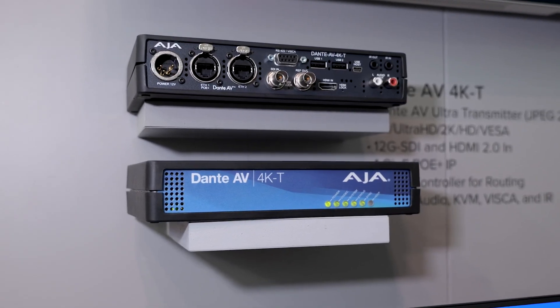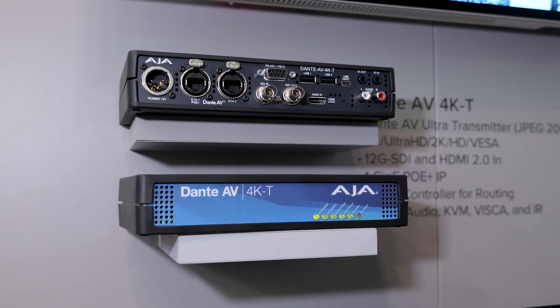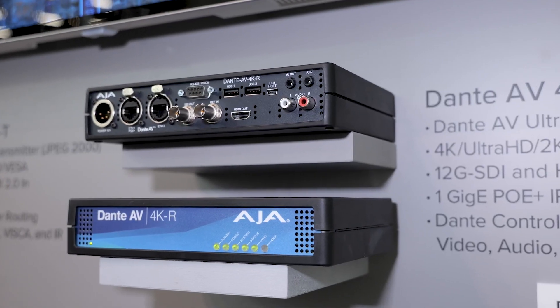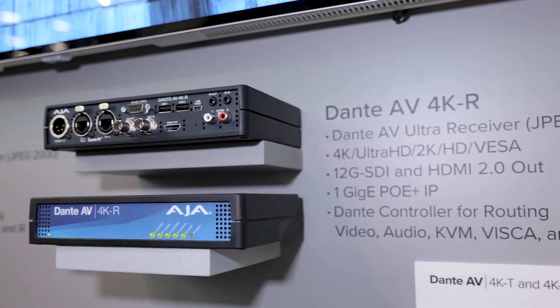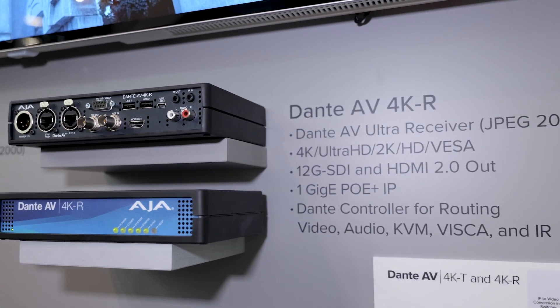In terms of new products, we're thrilled to be showing you here the Dante AV 4KT and the Dante AV 4KR. What this is about is we now have these new transmitters and receivers for video over Dante. Dante's been around for quite some time in terms of utilizing IP to move digital audio, but now we can do it with video.